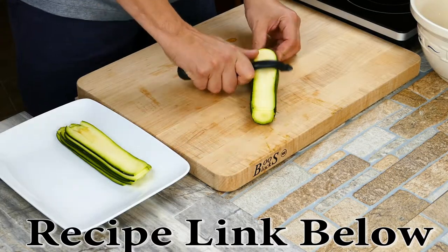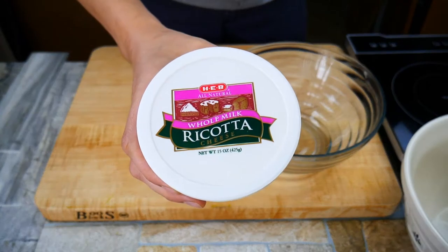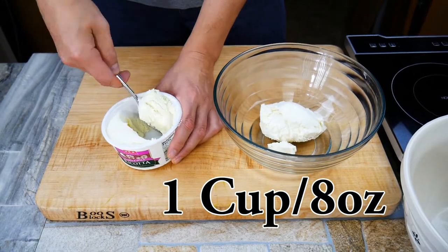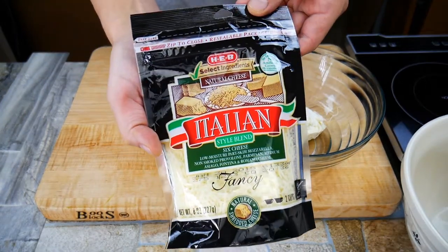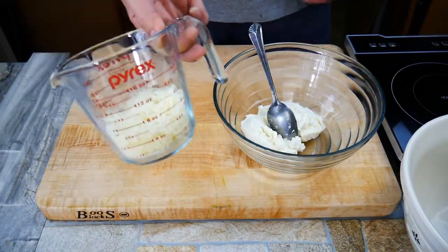Here's plan B: you can use a vegetable peeler. Whenever you're buying your zucchinis, just look for ones that aren't super huge so it's not gonna be too thick and you can actually fit your peeler through there. Let's make our filling — super easy. We're gonna go with ricotta, really traditional when we're talking about lasagna, so we use one cup there, and we're gonna use one cup of cheese.